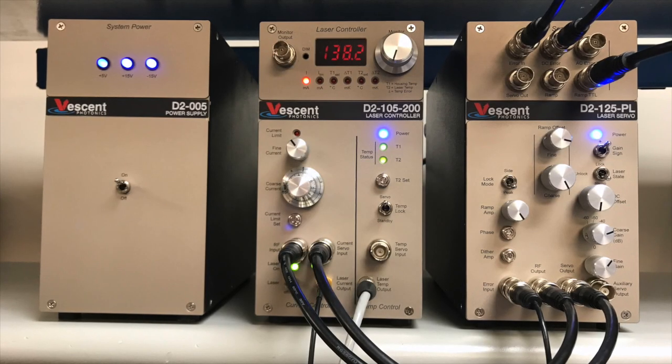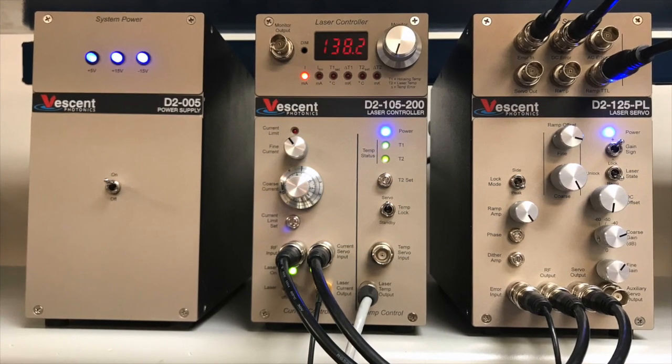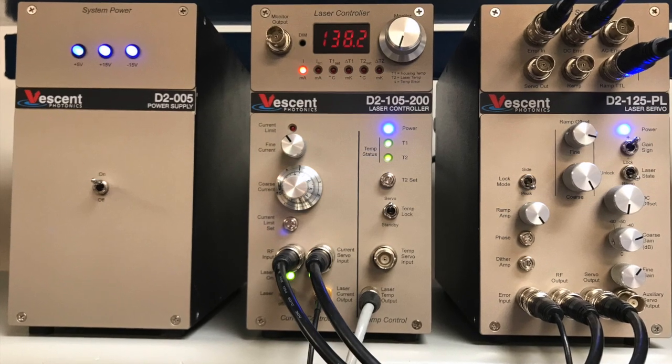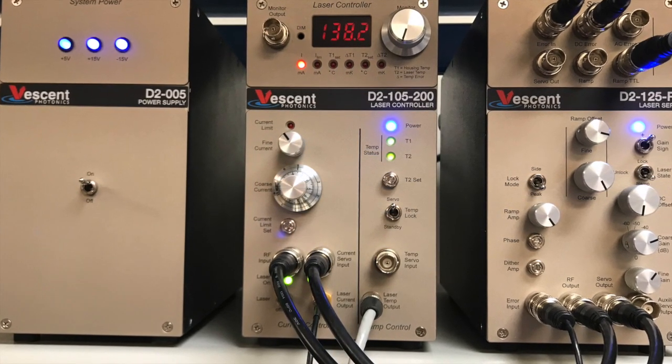The D2-105 is most commonly paired with the D2-125 laser servo and the D2-135 offset phase lock. These three units are powered by the D2-005 linear power supply.